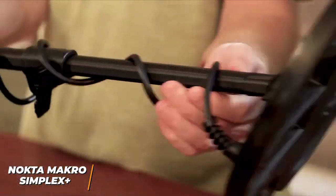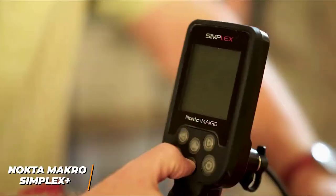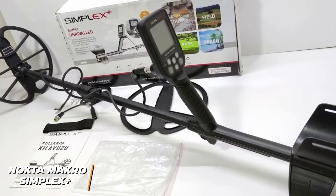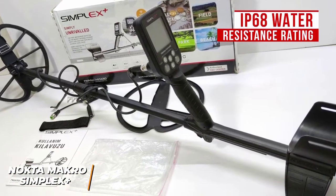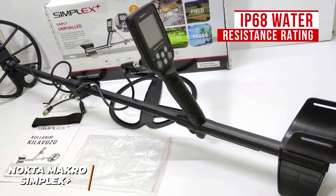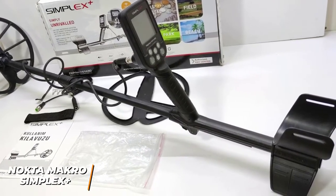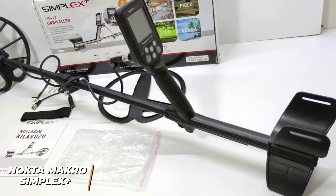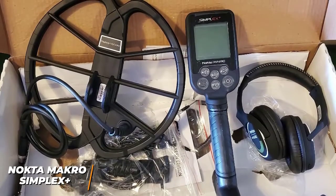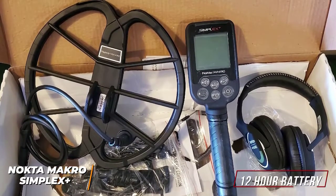It offers several beginner-friendly features such as a waterproof build, dedicated modes to work on specific terrains, and a large screen with a range of adjustable settings. You get a robust IP68 water resistance rating so it can be submerged up to 3 meters for up to 30 minutes. The rubberized handle ensures you can find an ergonomic grip, and it has a forearm rest for added comfort. The built-in battery offers around 12 hours of hunting, and a portable power bank can further extend the battery.